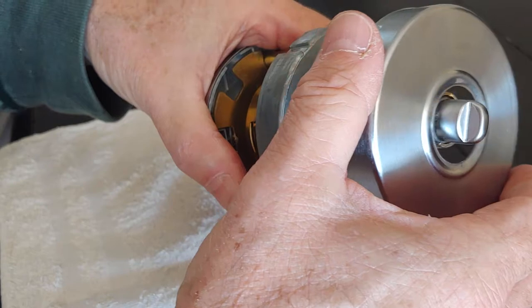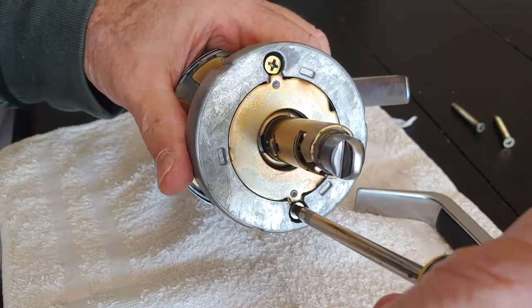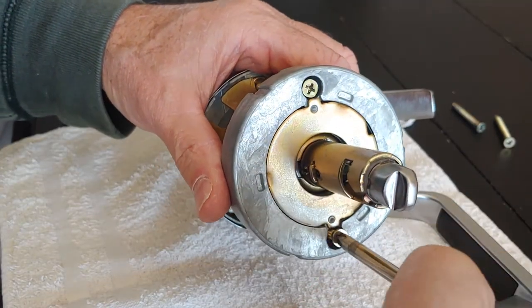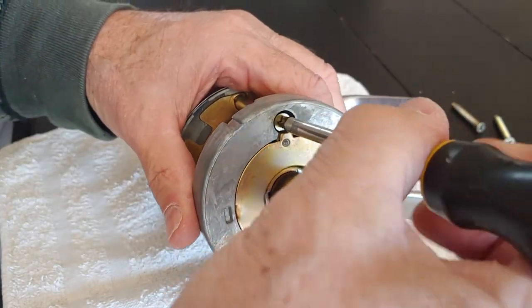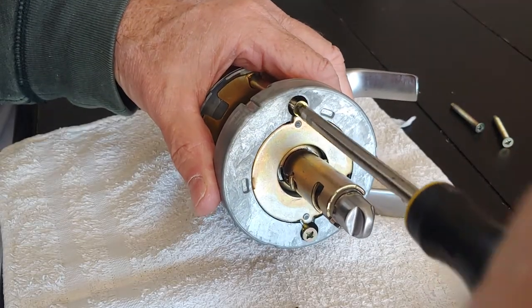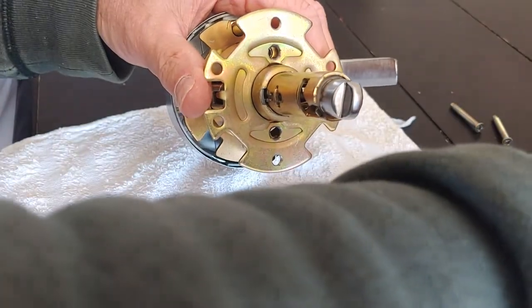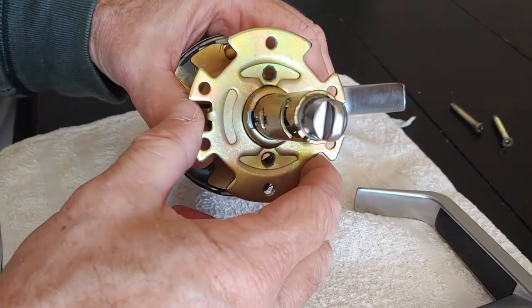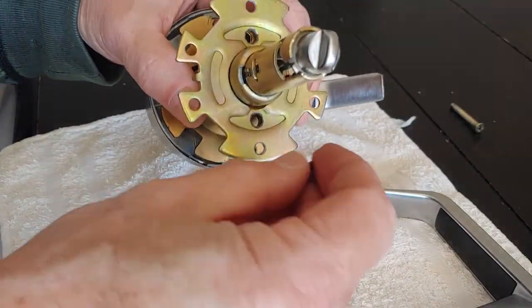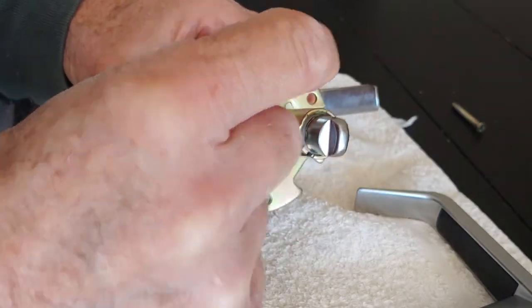Then you're going to have two screws. Take these two screws out — they're not all the way tight here. There's also another bracket in here with two screws in the inner holes; take those out as well.